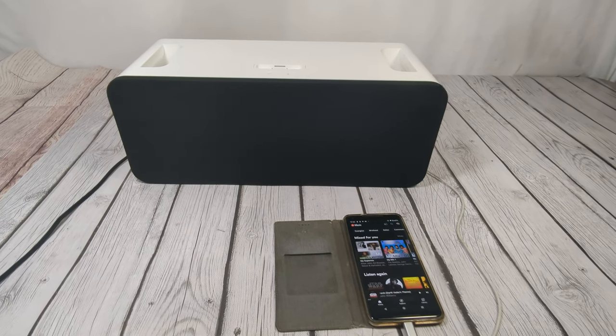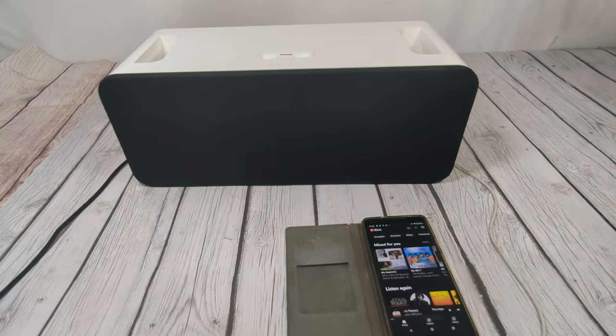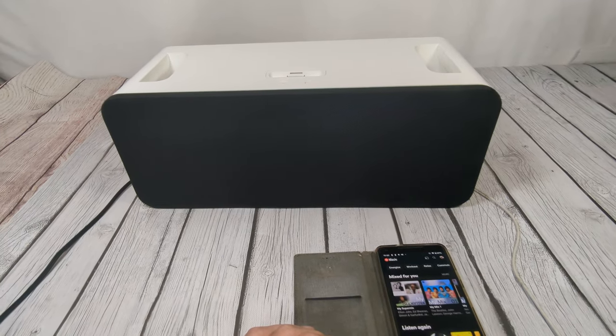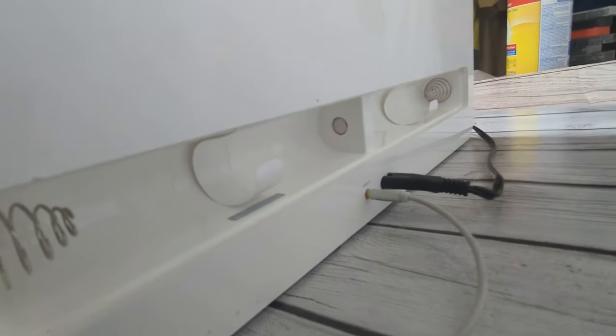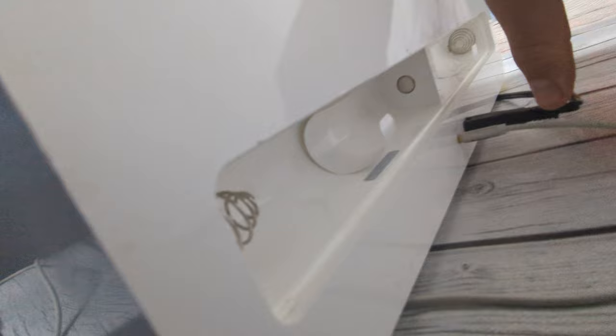Demonstration of the Apple speaker I have listed on eBay. I have tested it for power using the power cord but have not tested it with batteries. The battery door is off right now — it pops right on — but I wanted to take a video and show you what it looks like on the inside of the battery compartment.